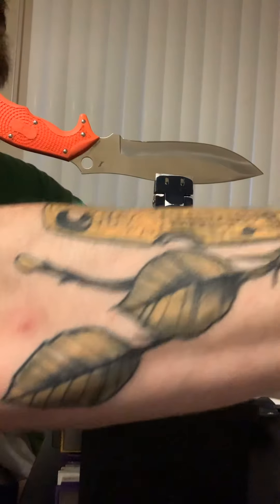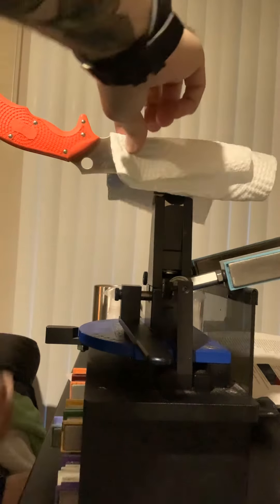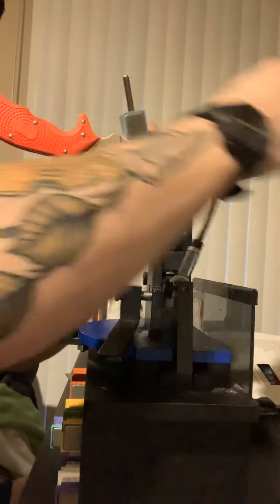From there, I'm going to clean off my blade to get any metal residue that has come off during the sharpening process — just a regular old paper towel. Got a little bit of metal dust on there. And then we're going to turn my stones over to the 3000 grit side and continue on.